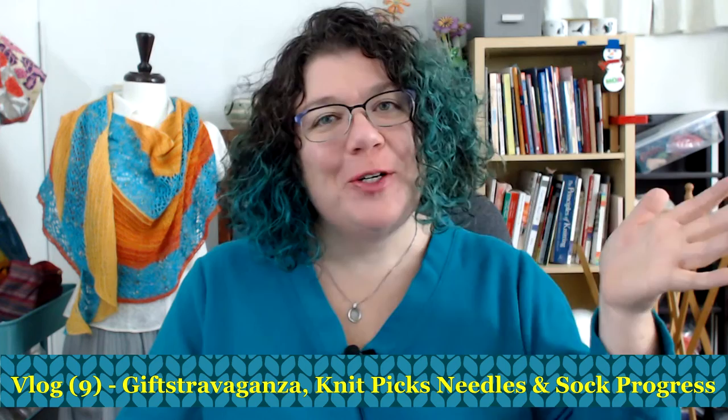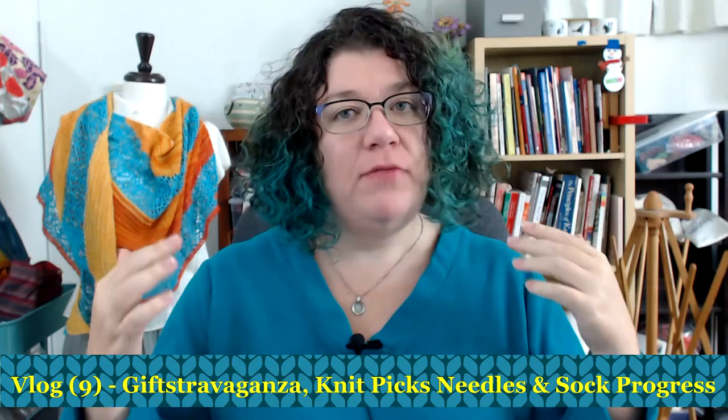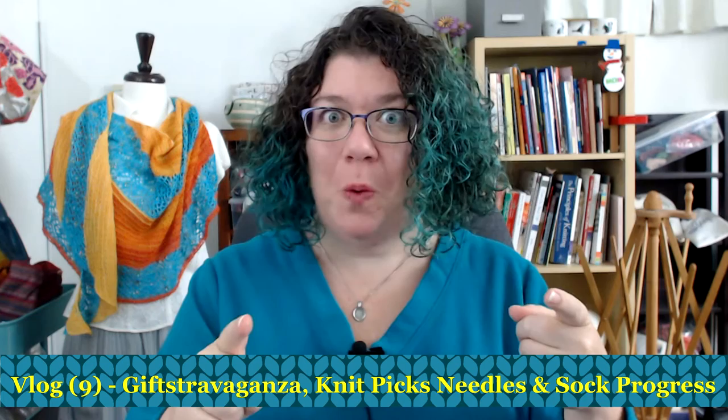Hello knitters, Barbara Benson here. I am an independent knitwear designer who also likes to make videos here on my channel, Watch Barbara Knit, for you guys to watch. I have a lot of fun making them.